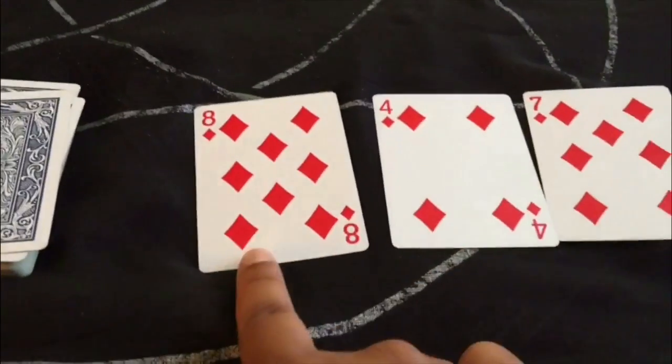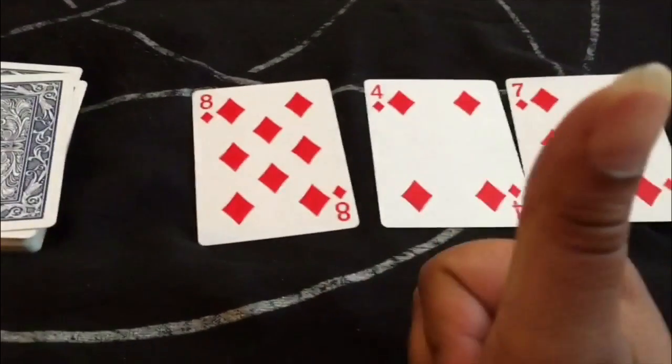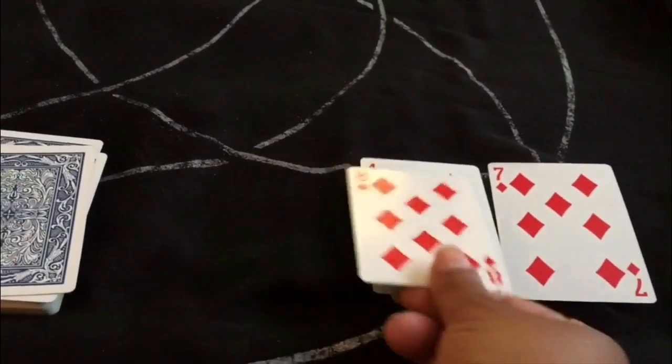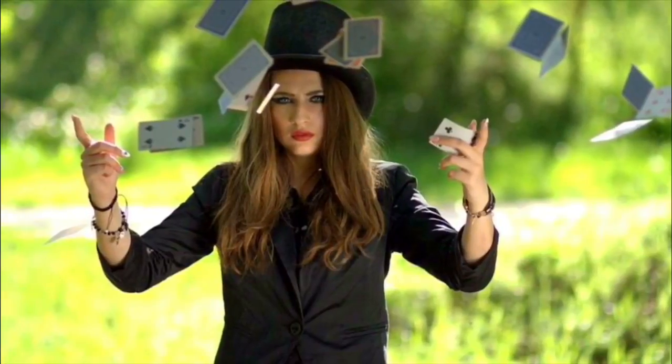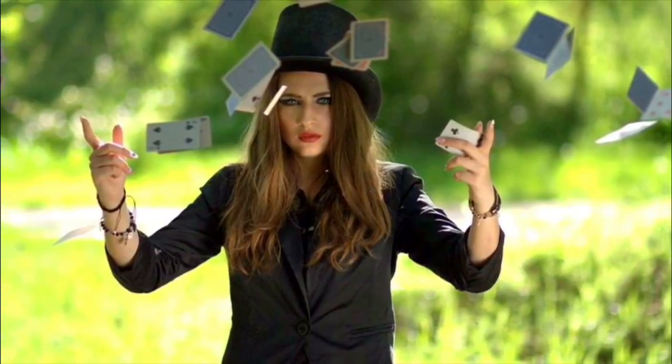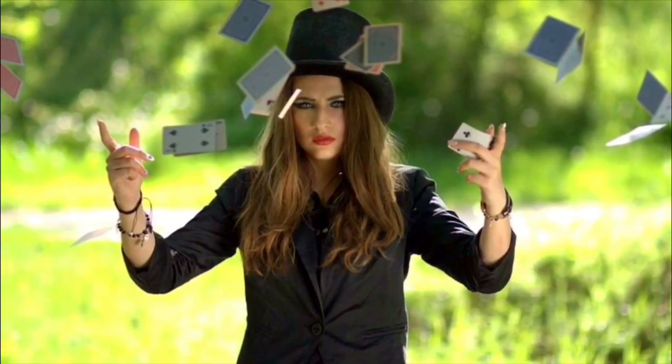Now for this last spread: one red, two red, three red — all red, and in fact all of these are diamonds. So not only is this a really excellent reading, but because they're all diamonds this could mean something very positive having to do with money. We'll talk about the suit meanings later, but that's it for now — stay tuned for more on cartomancy.